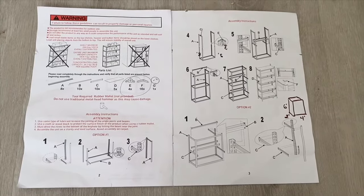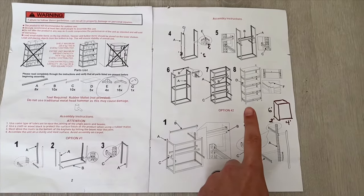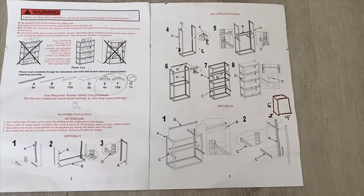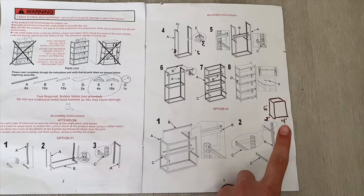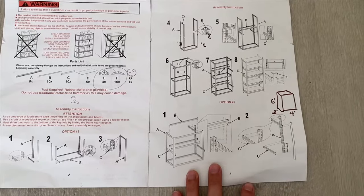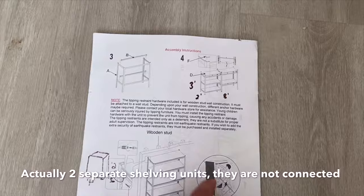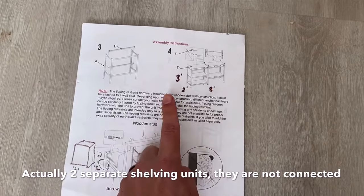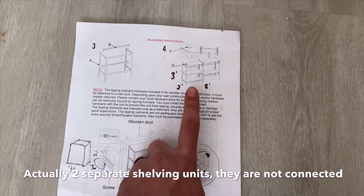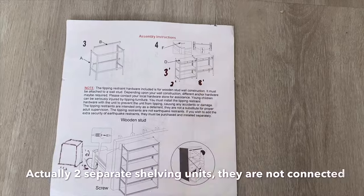There are two assembly options for the shelving unit. Option one will give you a tall shelving unit, about six feet tall, two feet deep, and four feet across. Option two will give you a shorter, wider shelving unit that is about three feet tall, two feet deep, and eight feet across. Notice that you'll have three shelves on one side of that, and two shelves on the other.